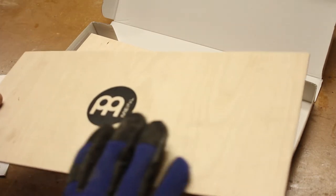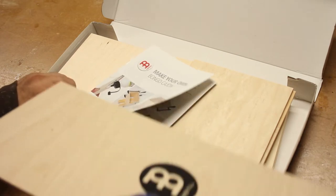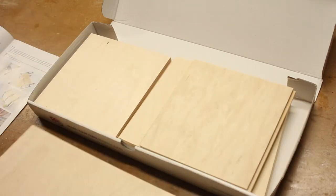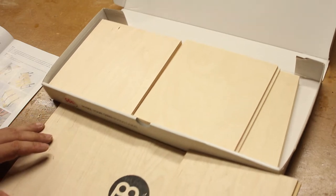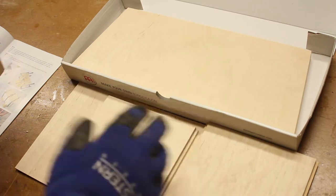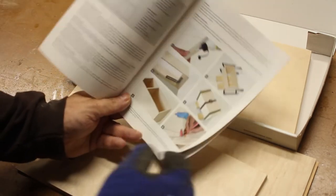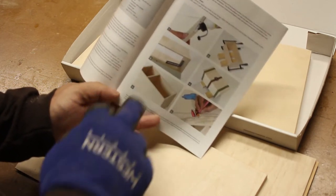This looks like the top — yeah, it's the top. It's pretty thin, but you'd probably want it to be thin so it can vibrate. Here are the sides, and there's also a middle piece right here. It's probably there to get two different tones.